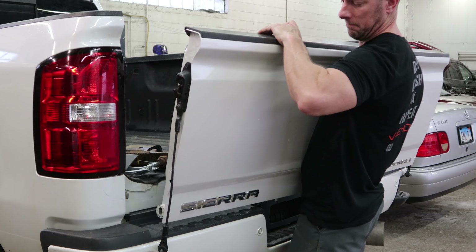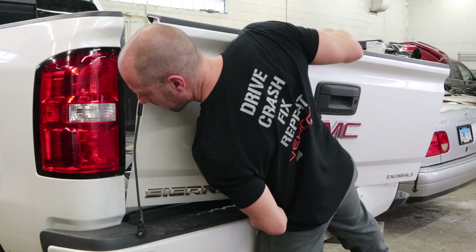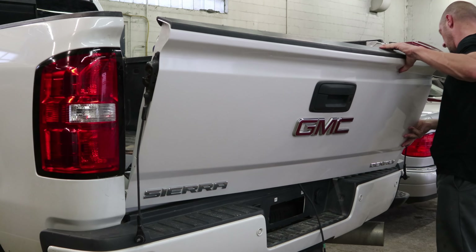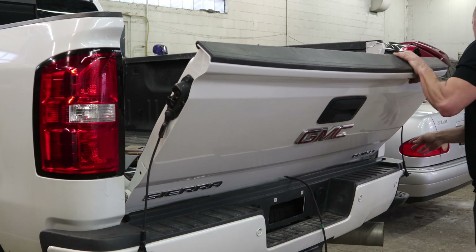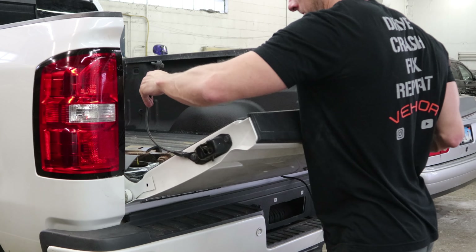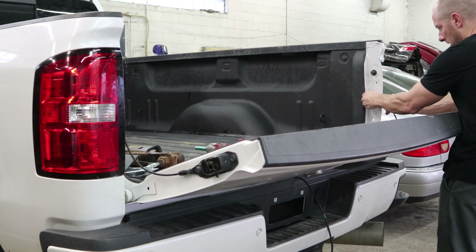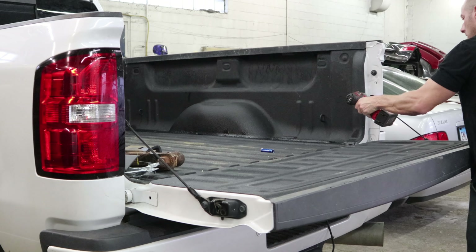Now we're going to put our tailgate on. Slide the driver side in, and just slide the passenger side down into the tab. Now we'll put our straps on. They used to just clip on but now they bolt on — not sure how I feel about that. So we'll bolt them in.